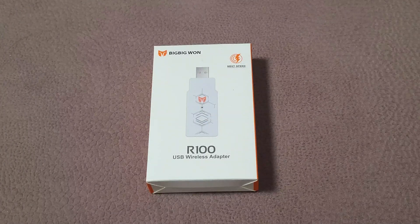Hello everyone! Today we're going to review the R100 USB wireless adapter from BigBigOne. With this adapter you can pair other gaming controllers with your console. So let's do an unboxing!